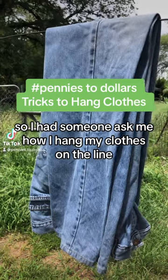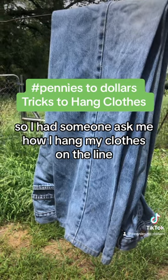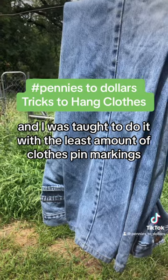Someone asked me how I hang my clothes on the line. I was taught to do it with the least amount of clothespin markings.